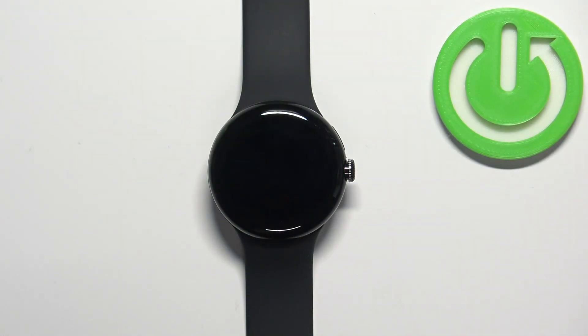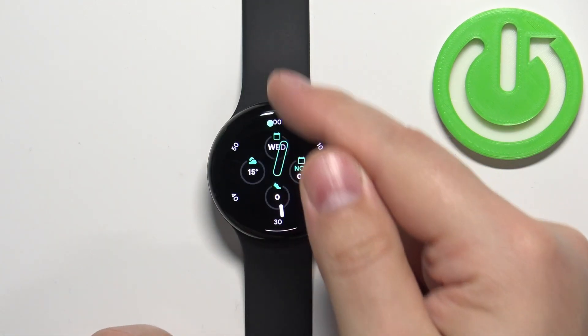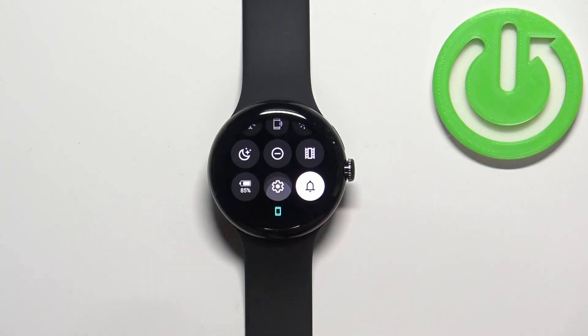First we need to wake up the screen on our watch and you can do it by pressing the crown button or by tapping on the screen. Once you wake up the screen you can swipe down from the top of the screen to open the quick panel and then you can tap on the settings icon to open the settings.